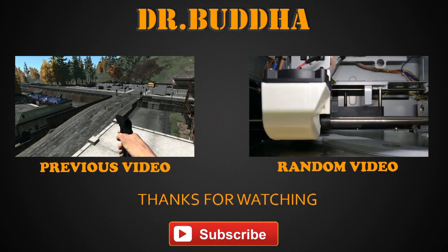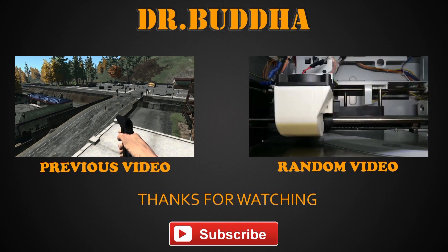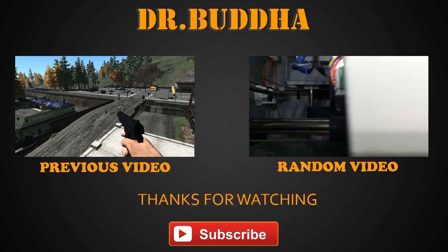Once upon a time, there was a man who did not subscribe to Dr. Buddha's channel, and then he died.